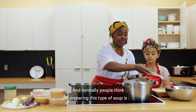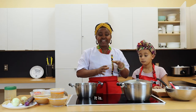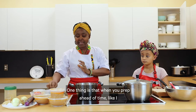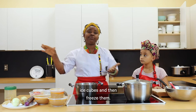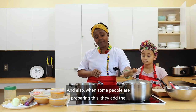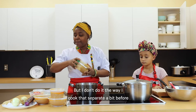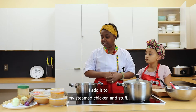Normally people think preparing this type of soup is a long process, and it is, but you can make it so that it won't take as long. When you prep ahead of time — like I have my ginger, garlic and onion prepared already — you can put them in ice cube trays and freeze them so whenever you need them they're ready. Also, some people add the peanut paste, the granite paste, directly to their soup, but I cook it separately a bit before I add it to the steamed chicken and other ingredients.